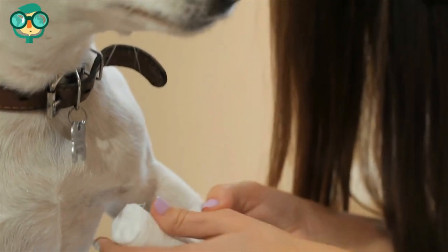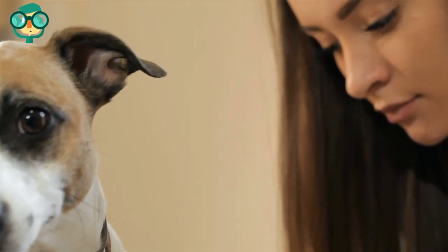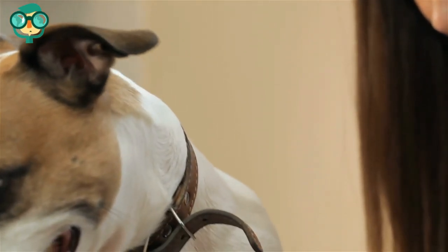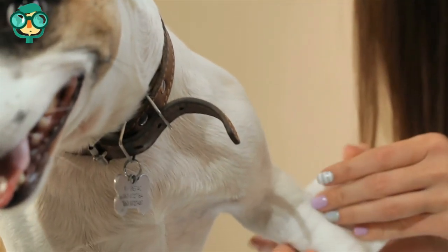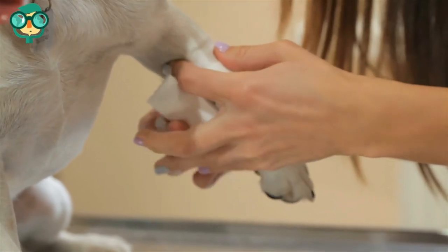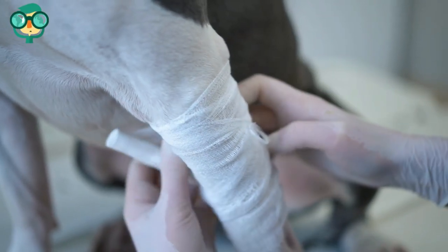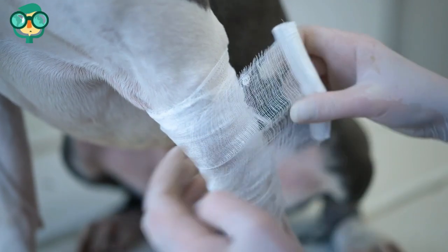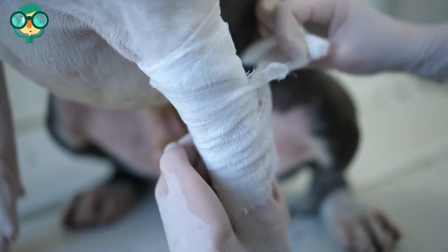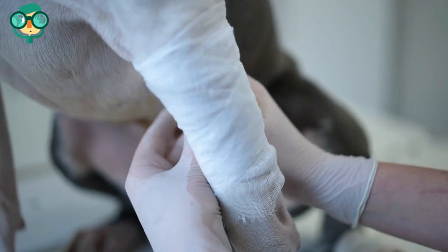Have your assistant gently restrain your dog. Clean any open wounds — stop any excessive bleeding, then clean the wound before dressing it to limit the risk of infection. Call the veterinarian immediately if you cannot get the bleeding to stop on your own. Cover any open wounds with a sterile gauze swab. Cut two strips of zinc oxide tape so they are 4 inches wider than the swab. Apply a single layer of padding around your dog's leg, as applying the splint directly to the skin can cause rubbing and discomfort.